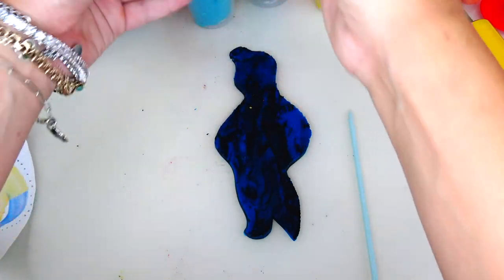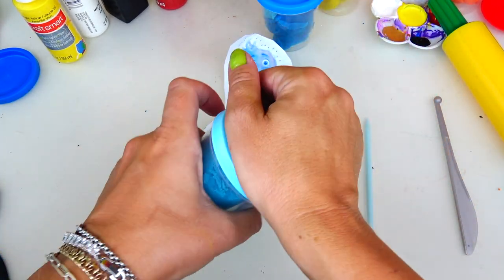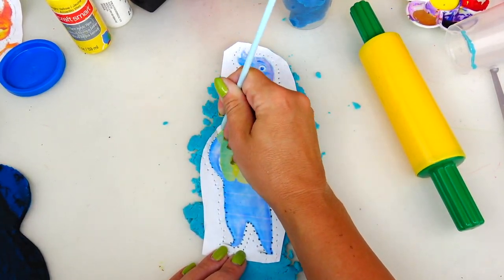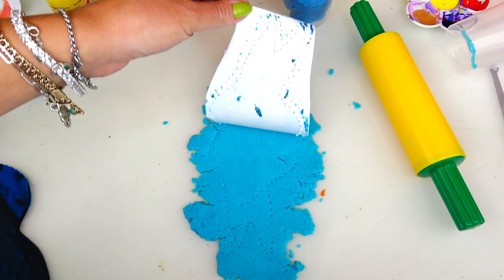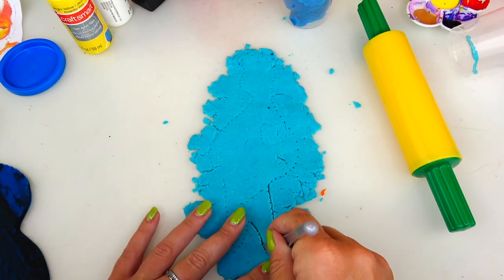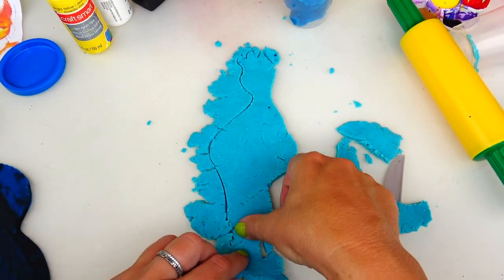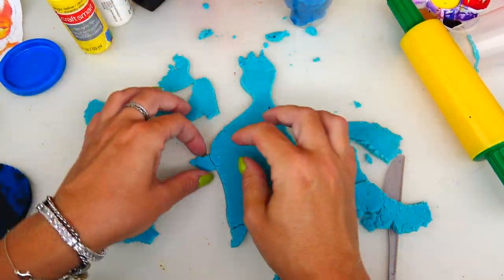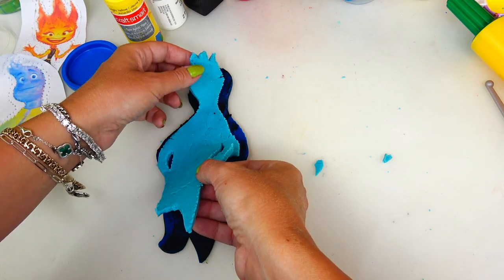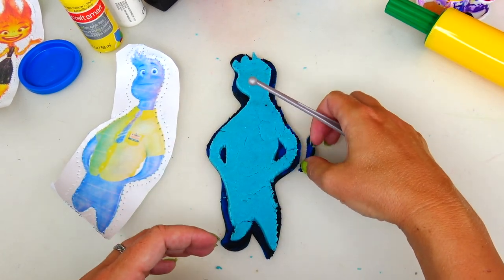Let's remove the excess and the base for Wade is finished. I prepared two blue shades but I think I'm going to stick to the lighter shade of blue. Unfortunately this light shade of blue is super crumbly, but I hope I can still make it work. Now let's carefully transfer this lighter shade of blue on top of our base. I noticed I have some excess shade that I need to remove so it looks better.